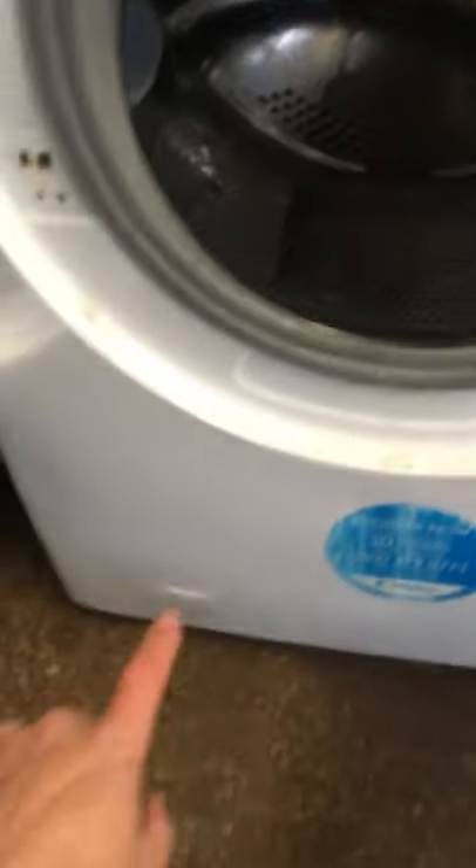Down here is your filter. You just pop the cap — you can just see it here. Open it anti-clockwise and make sure there's nothing stuck in there.